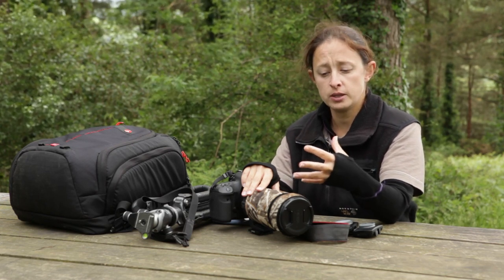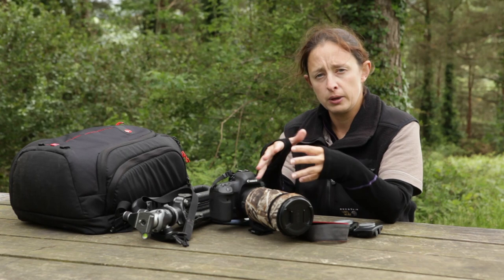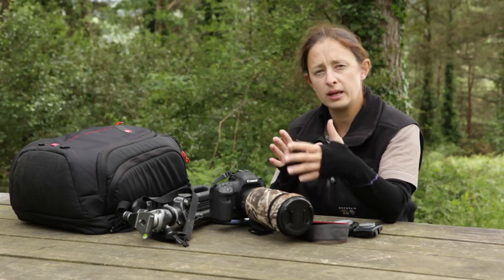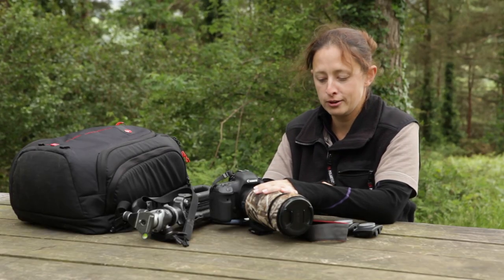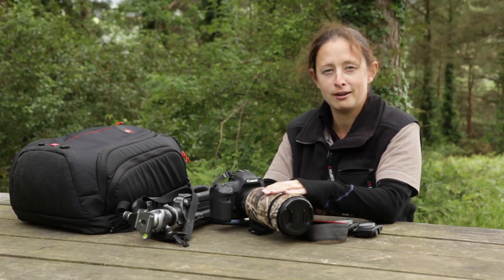Foregrounds, backgrounds — I can shoot through foliage a lot more easily than with the 100mm because I've got that wider scope. Being further away, I can also actually go in a little bit closer than I would be able to with the 100mm lens. It's a big step up, it's a really heavy lens, but thankfully it's got image stabilization, so if I am using it handheld that does help.